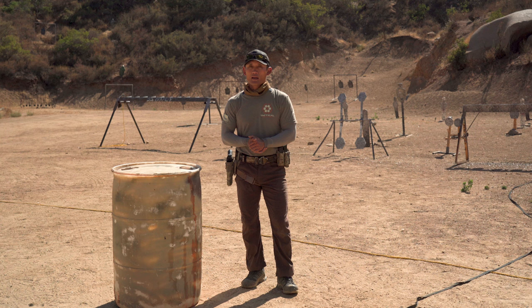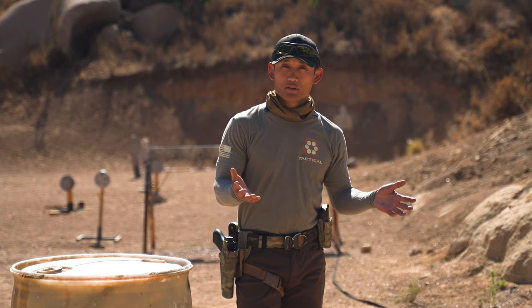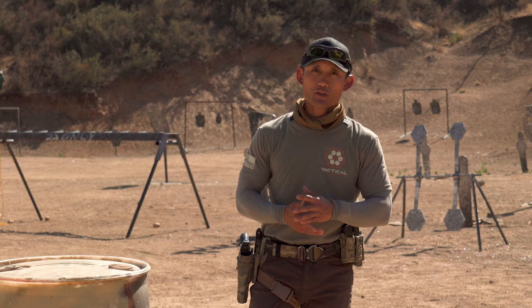I've never had any problems with my tactical style holsters. As I mentioned, they're generally a lot more durable — they last long and can take quite a beating and still function properly. When it comes to Safariland as a whole, I haven't had any problems with any of their products, including attachments. They're a reputable brand.